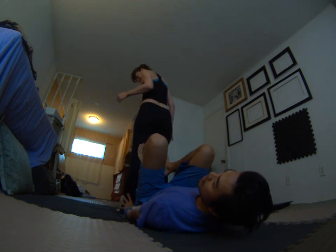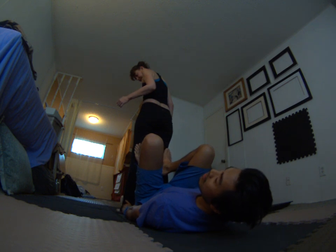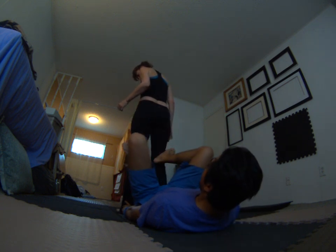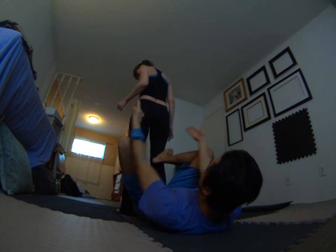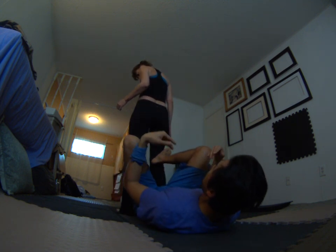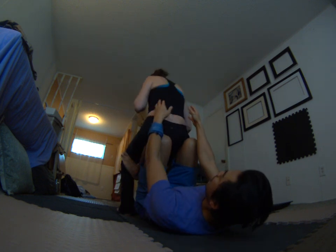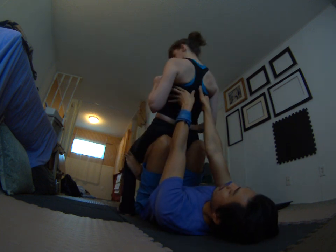I place my feet on her knees — not parallel to her legs but out, like folded leaf feet out — so that her knees can fold over my feet. She's going to sit down onto my shins and just lean back slowly.